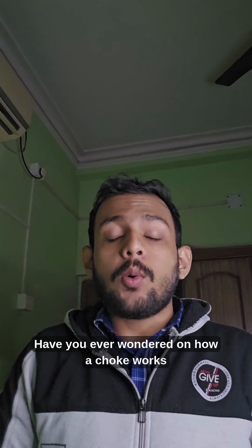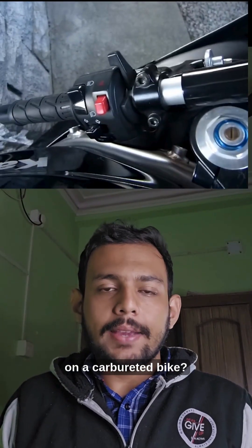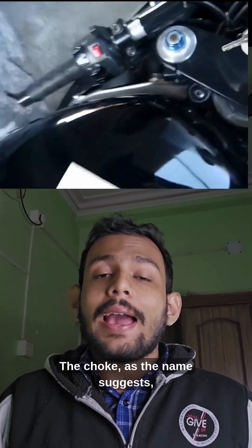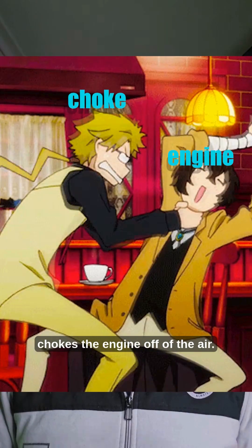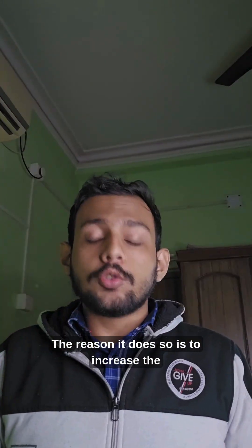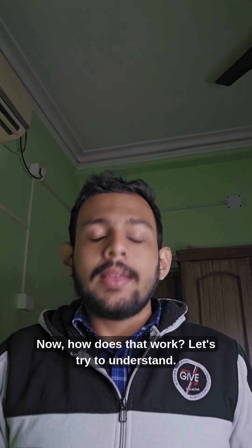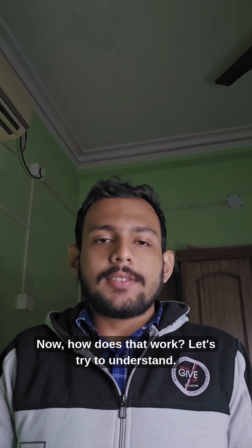Have you ever wondered how a choke works on a carbureted bike? Like what happens when you pull the choke? The choke, as the name suggests, chokes the engine off of the air. The reason it does so is to increase the fuel that is getting sucked in. Now how does that work? Let's try to understand.